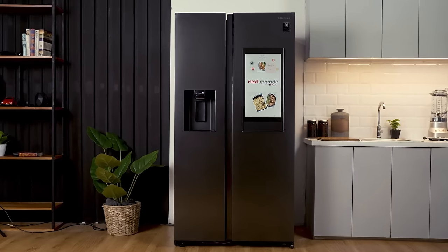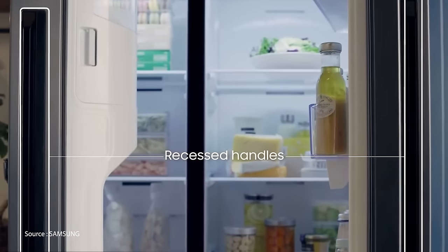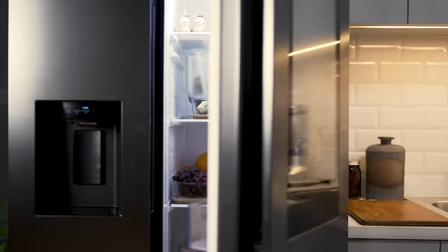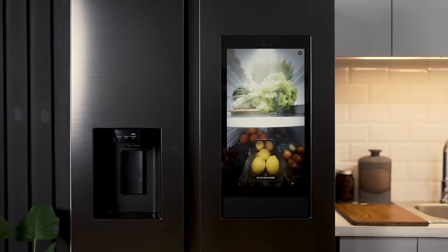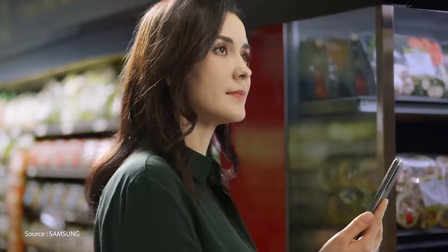This is the Samsung Family Hub, one of Samsung's top-of-the-line refrigerator models. It has internal cameras that let you see what's inside your fridge without having to open the door. This smart refrigerator is also connected to your home Wi-Fi network, so you can actually look inside from your phone no matter where you are in the world. That means you can see which healthy foods you need to stock up on the next time you're at the grocery.